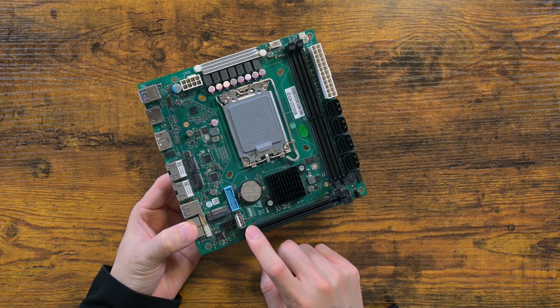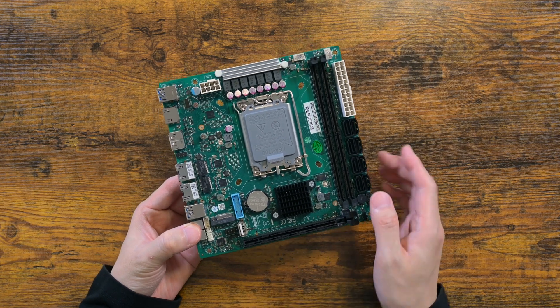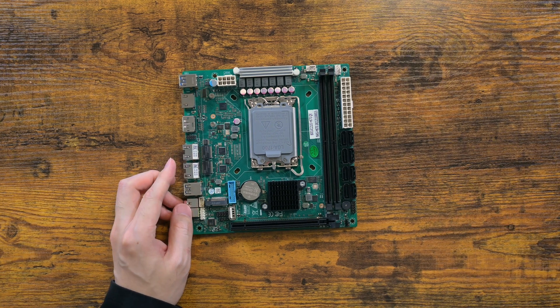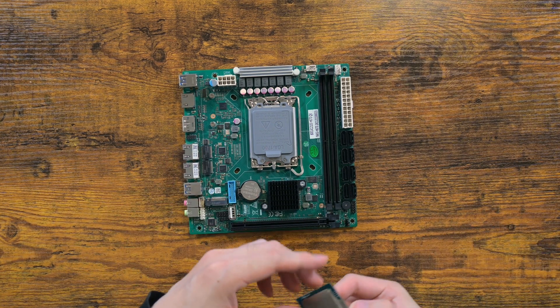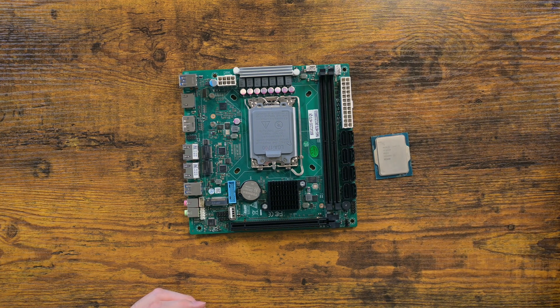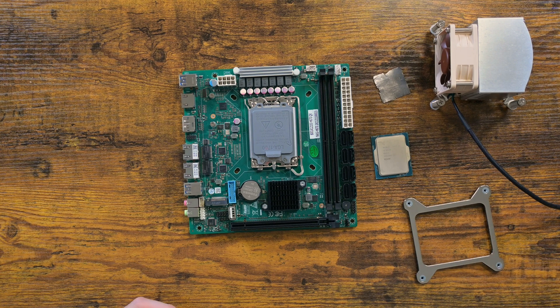Finally, you see a USB 2 port on the motherboard. It may seem weird, but this is not surprising since this is meant for a server. In my case, I'd put my Unraid USB stick into that port. USB 2 is specifically favored for this sort of operation, since USB 3 tends to make USB drives work harder and therefore wear down faster.